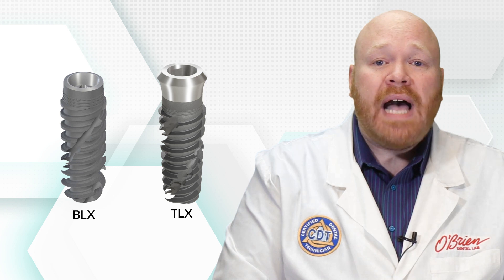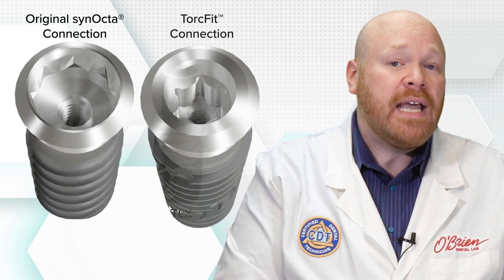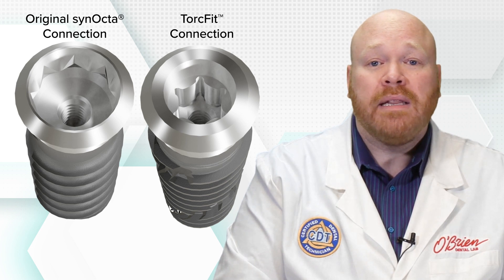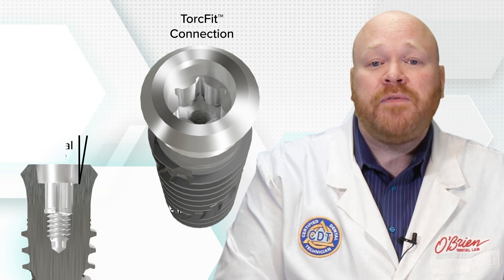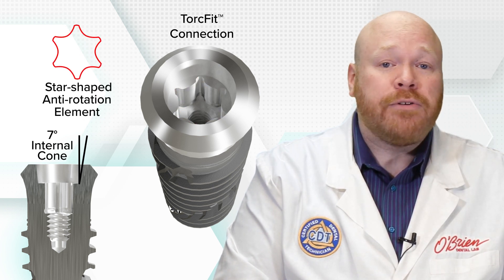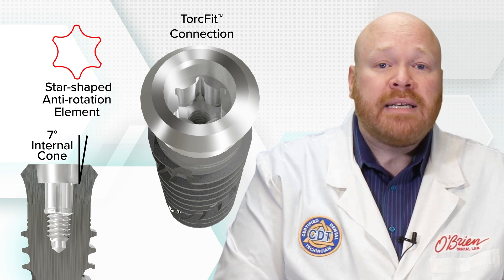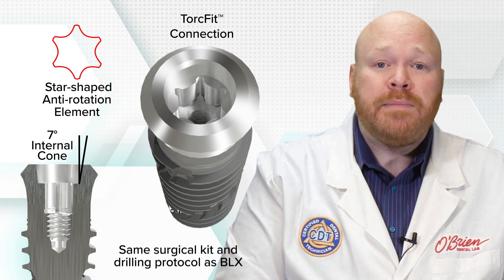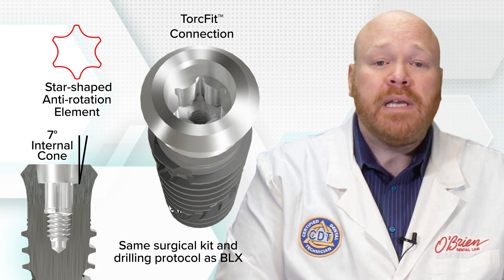The original tissue level has the Synocta connection, while the new TLX has the TorqFit connection that Straumann introduced with the BLX implants in 2019. The TorqFit connection features a seven-degree internal cone with a star-shaped anti-rotation element. The advantage of sharing a connection with the BLX line is that you can now use the same surgical kit and drilling protocol for both tissue and bone level implants.